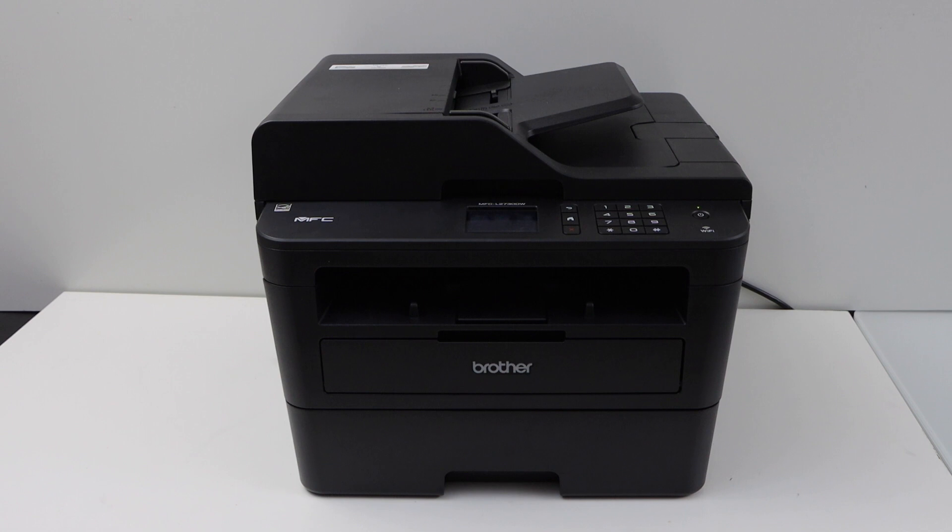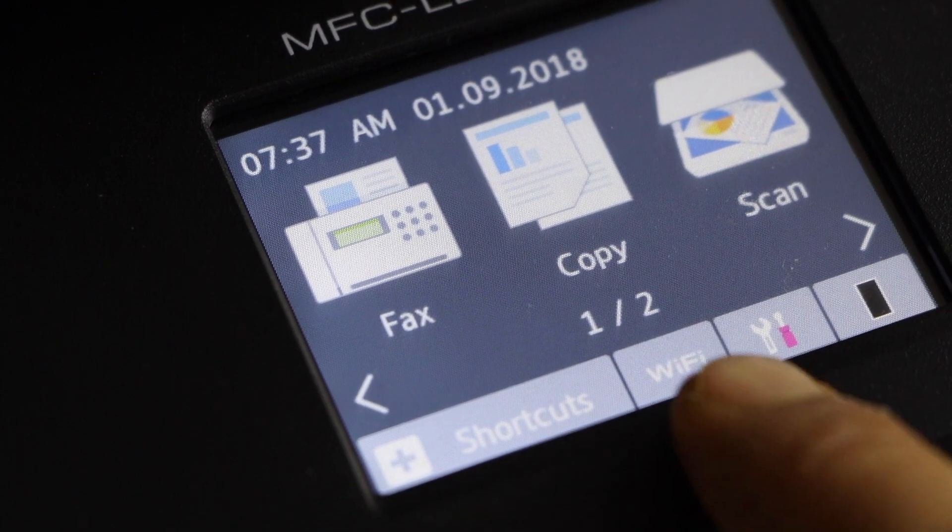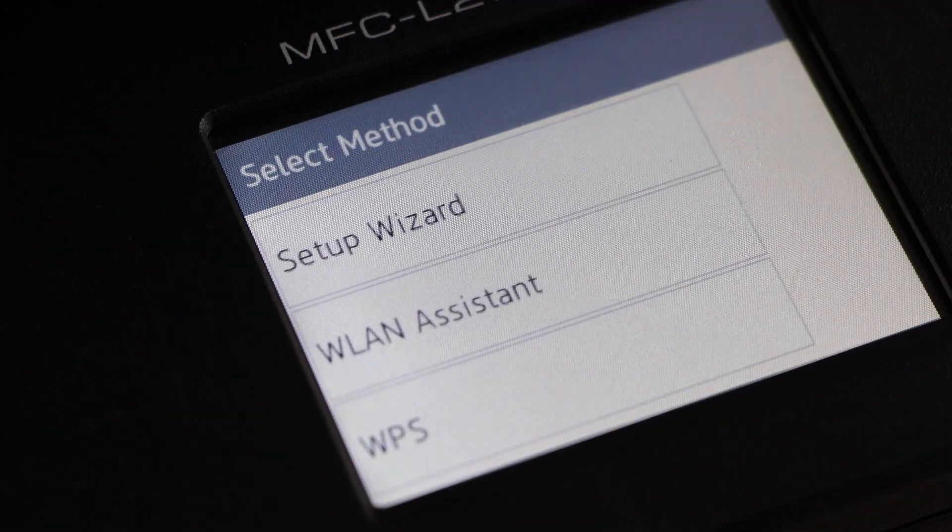First step is to switch on the printer. Go to the display panel and click on the Wi-Fi button. Then select Wi-Fi wizard.